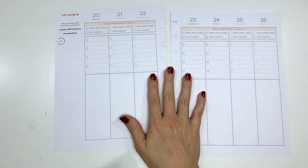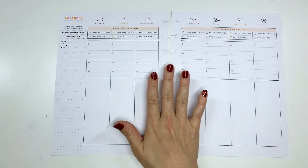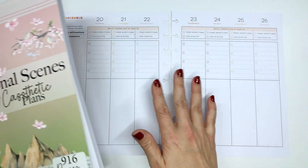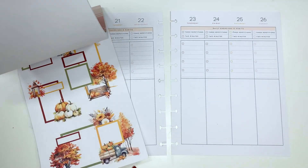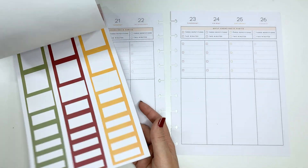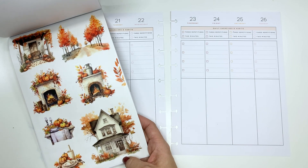Hey everyone, welcome back to my channel. This is Amy. Today I am going to do a speed plan with me in my stress management planner using seasonal scenes from Classetic Plans, because it is so easy to plan with these stickers and I am obsessed with the sticker book. Because it's Thanksgiving, I thought I'd do one more big fall scene — just look at these.